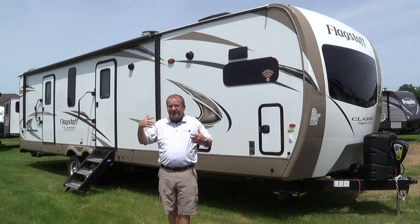Good morning, good afternoon, good evening, live from Total Value RV as of right now. What we have here is a great floor plan for you folks that might be out there at a permanent site.